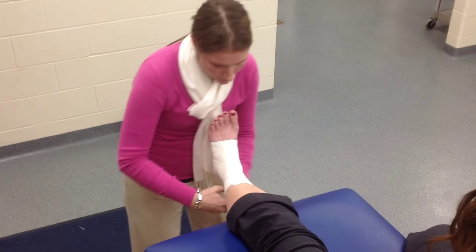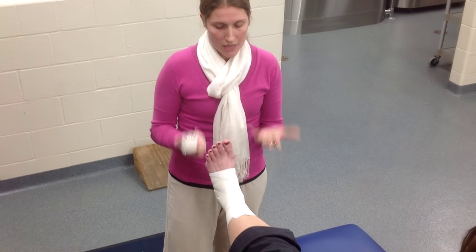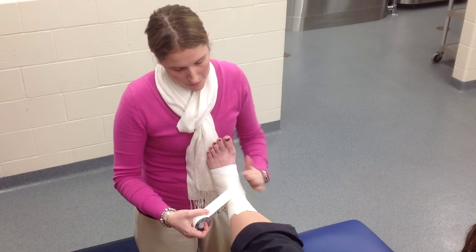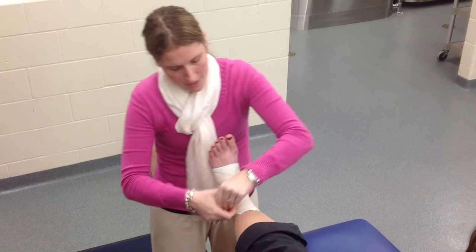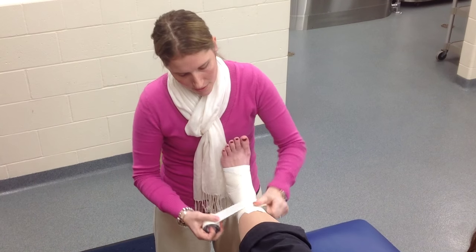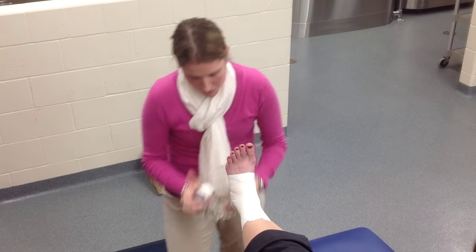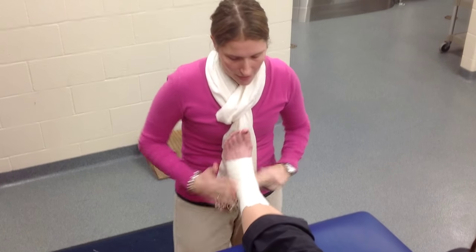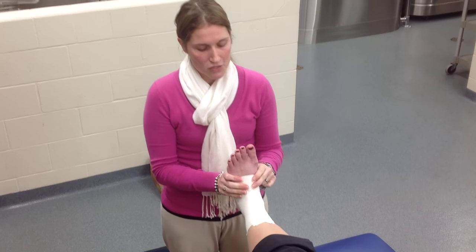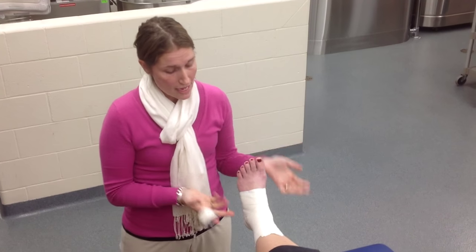Once you're done with that, you are done with the actual taping of an ankle. Then it's a matter of making it look neat and closing it out — just doing strips moving up the leg and one final strip on the foot. Once done, you ask the athlete if it's comfortable, check their function, and make sure it's going to prevent inversion of the ankle. That is how you do a closed basket weave ankle taping.